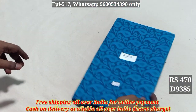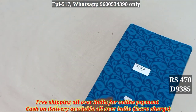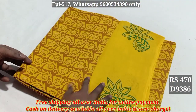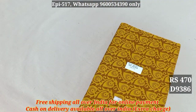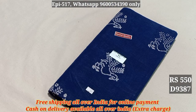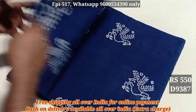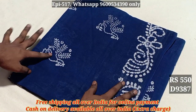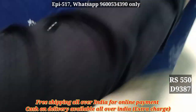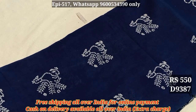9384. 9385. This is the same pattern. 9385. 9386. 470. 9385. This is the high quality material. This is the full view. This is the same pattern. This is the same pattern, the pattern from the panel.